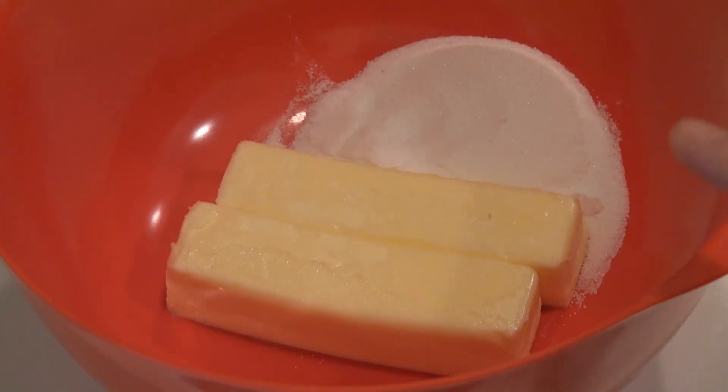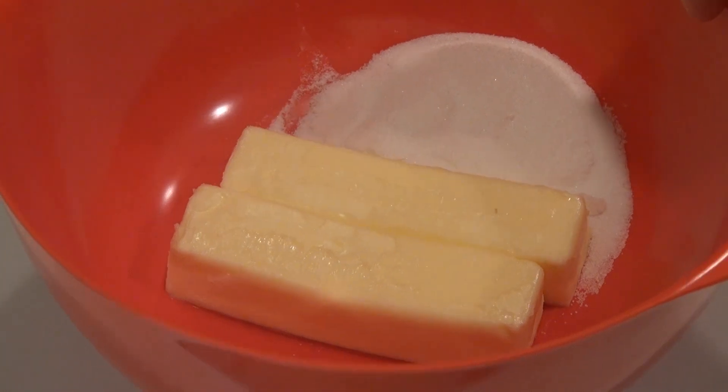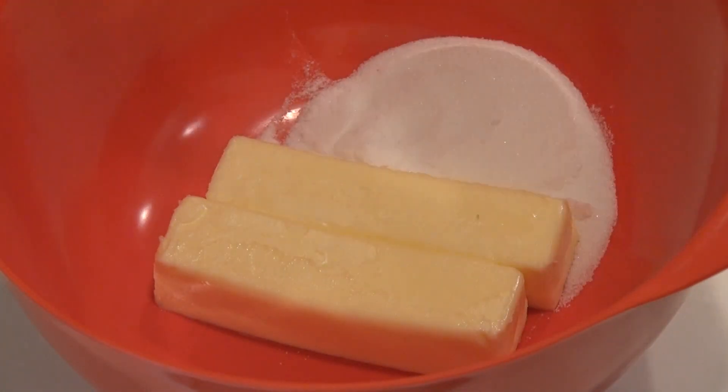In this bowl, I have a cup of unsalted softened butter with a third cup of sugar — just white granulated sugar. It is important that your butter be nice and soft so that it will cream well with the sugar. If you don't have it nice and soft, it's going to just form big balls of fat with the sugar. So take the time to let it soften — it'll take about two hours out of the fridge.